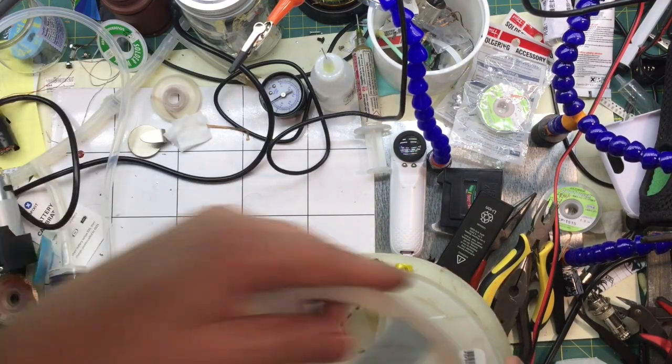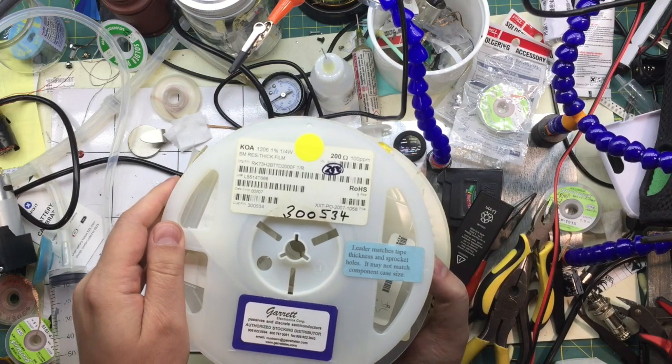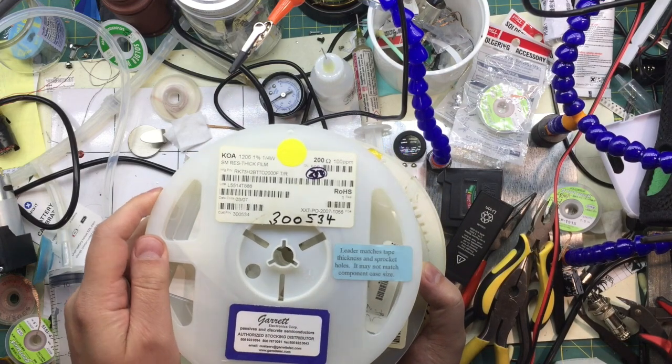And this is quarter watt, 1206, 200 ohms.